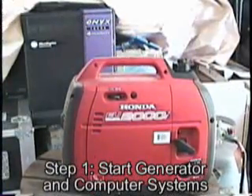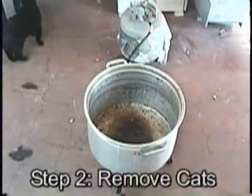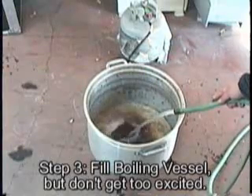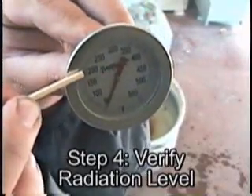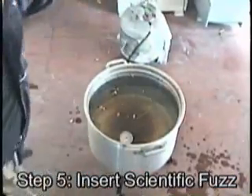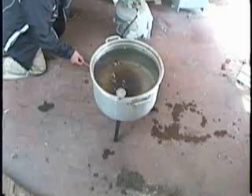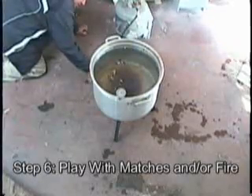Let's go. Now it's lit. Now we just wait for the water to boil, then throw in the cell phone. Let's watch.